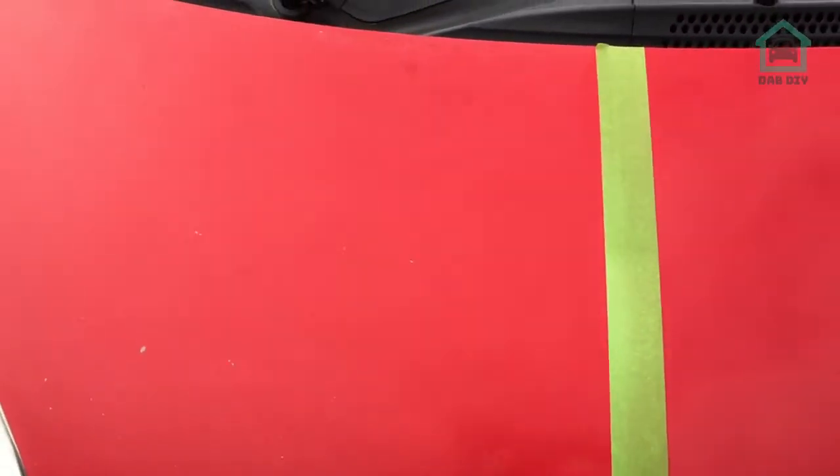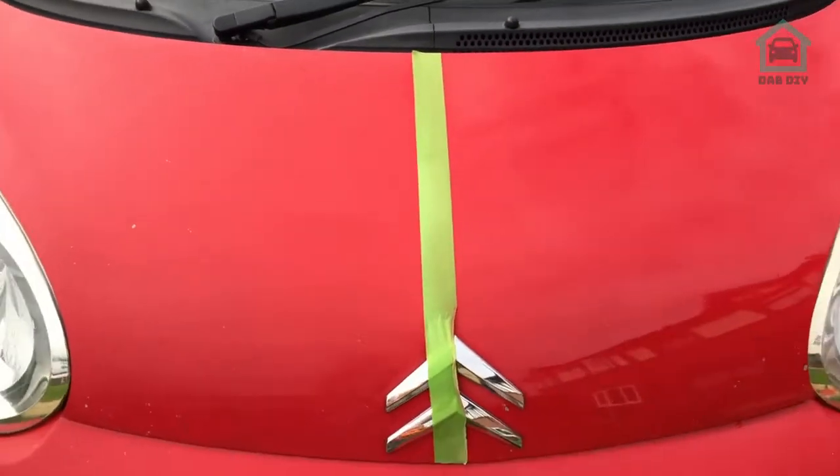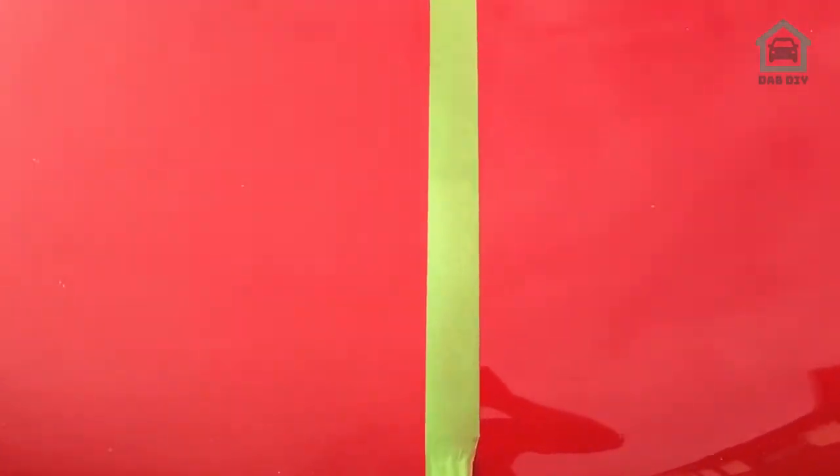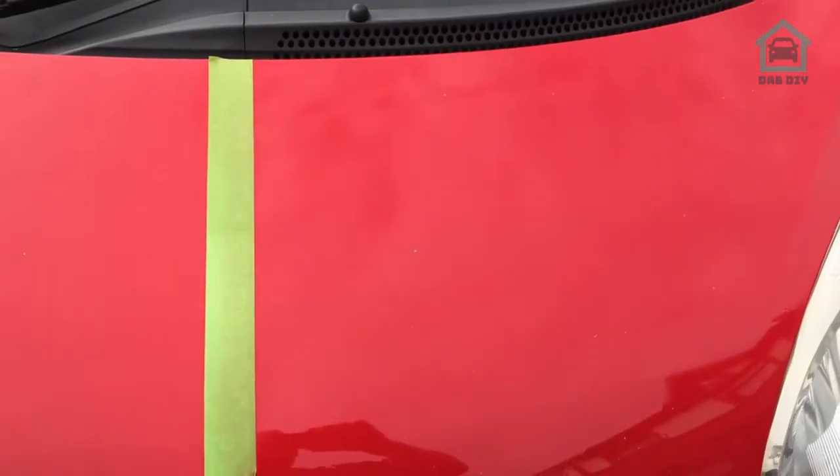Already it's looking a million times better. So over here on the left side of the tape we have the unpolished version, and on the right we have the polished version. It's nice and flat - you can actually see my reflection in that one. Nothing on the unpolished side, there I am on the polished. Peek-a-boo. That is quite impressive. Now let's get this tape off and have a look.